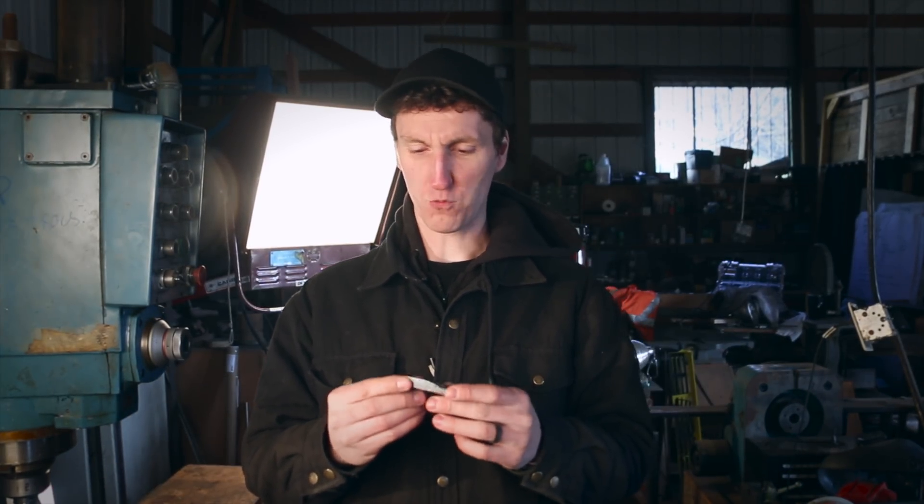Hey everybody, Tim the Blacksmith, welcome back to part two of the thermite ring project. This is the piece of thermite. If you haven't seen the first part, go check that out. Thermite is a reaction where you put iron oxide and aluminum together and it creates this.